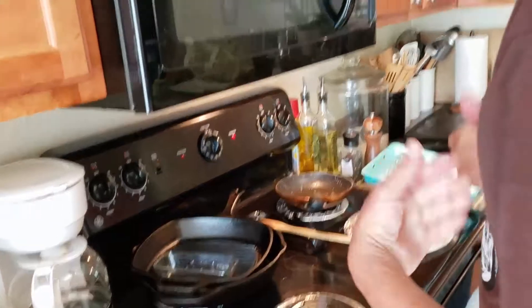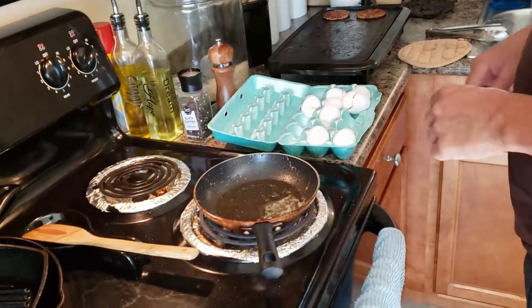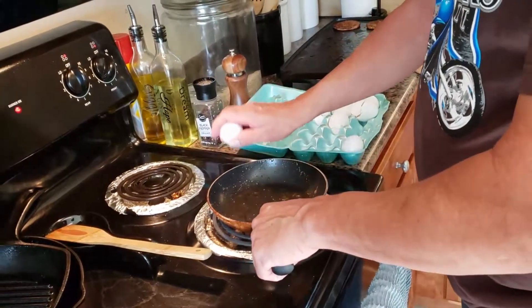What I can do is use my little skillet, put a little bit of butter in it, and I'm going to do an over easy egg.